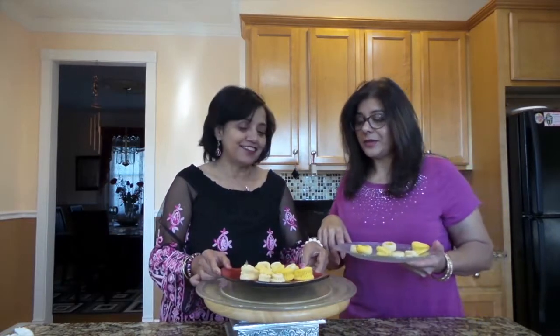How beautiful they look! It looks beautiful for people to try. Please share our channel and let us know how you like our videos. Thank you!